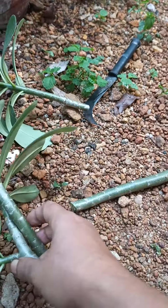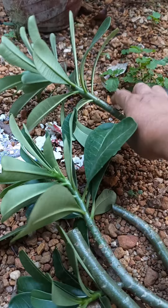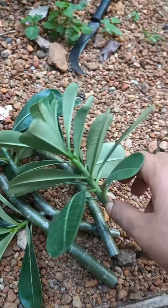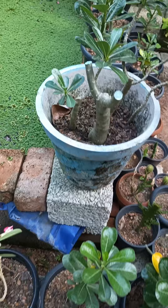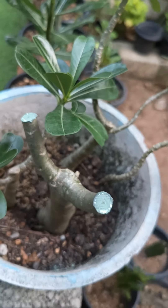Hi. I made two adenium plants. It's an adenium plant. It's a tree — a tree for four years. I made this adenium plant. It's a tree that's made up in the mother plant.